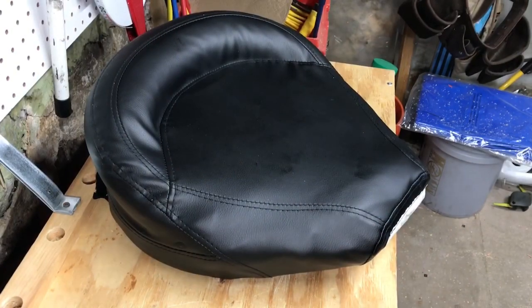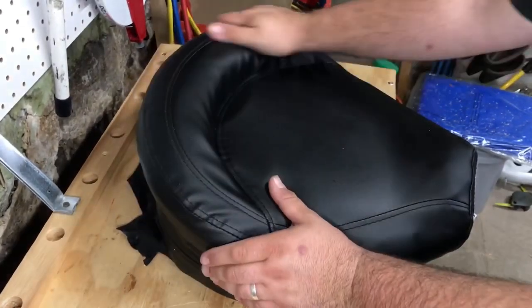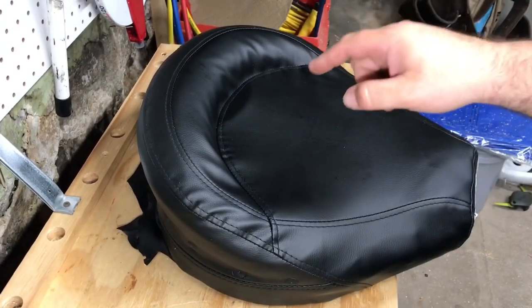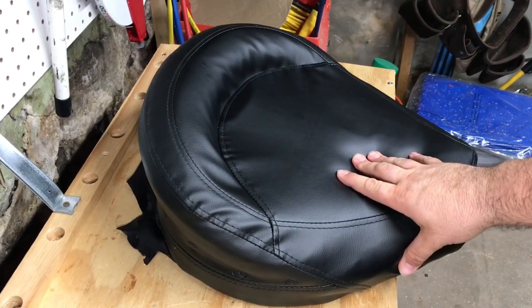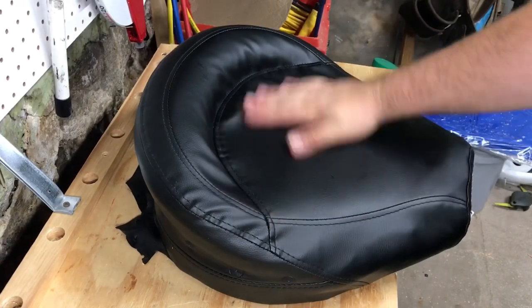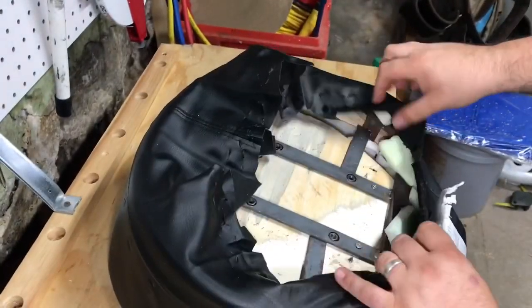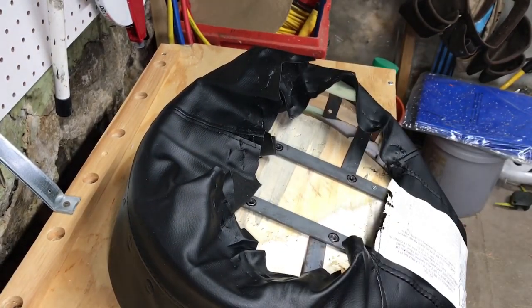Got the seat back on, got the foam on. I have to apologize — the battery died when I was putting the foam back on, so you didn't get to see all that magic happen. You do get to see the finished product though. I haven't stapled everything back together yet, but I've got plenty of staples to put back in the same way they were.